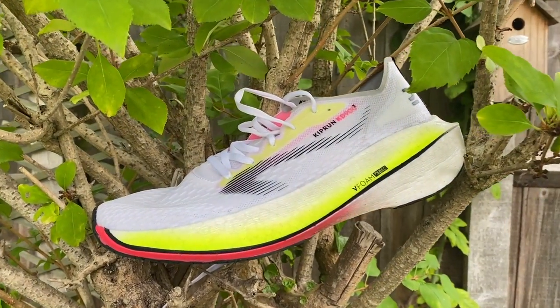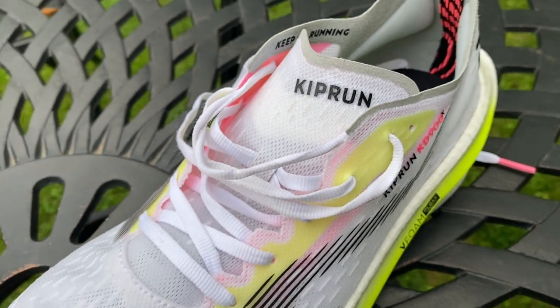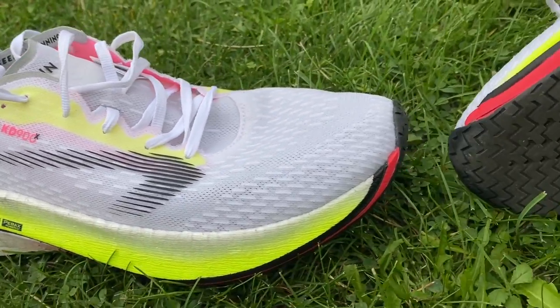You've got a PEBA midsole and a carbon plate — classic super shoe ingredients. But what Decathlon has really set out to do with this shoe is focus on durability, which is not something typically associated with carbon shoes. Sometimes they're a bit underrated in how long they'll last, but typically at their absolute best they might be looking at around 300–400km as an upper limit, whereas Decathlon is saying this shoe is going to last 1,000 kilometers. They've done a lot of testing with it — that's a big, exciting claim. And if it is a shoe that performs well for 1,000 kilometers, that's a huge string to its bow, especially given the low price point.